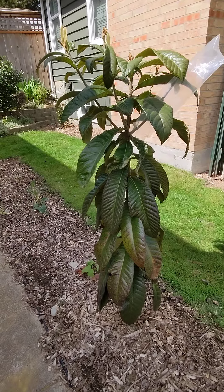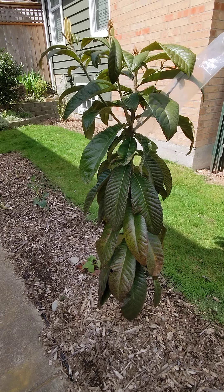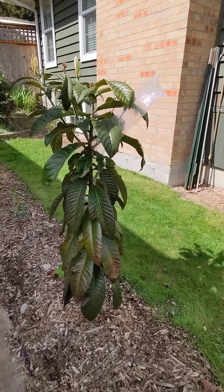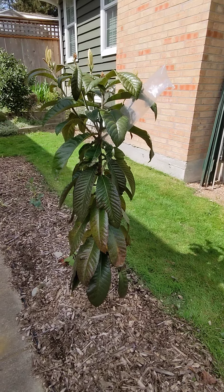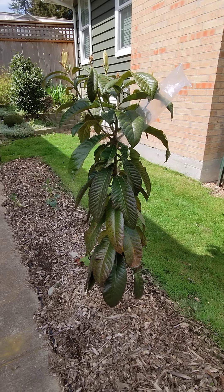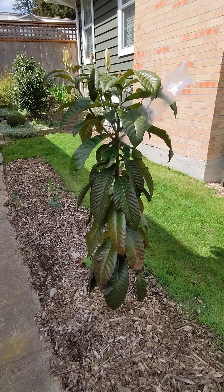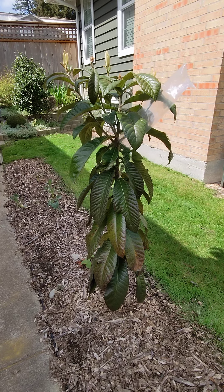Our winters here are just a little bit on the cold side for this plant. It seems to prefer warmer climates like California, maybe Florida, but they also grow it in Japan, and that has cold winters like us.